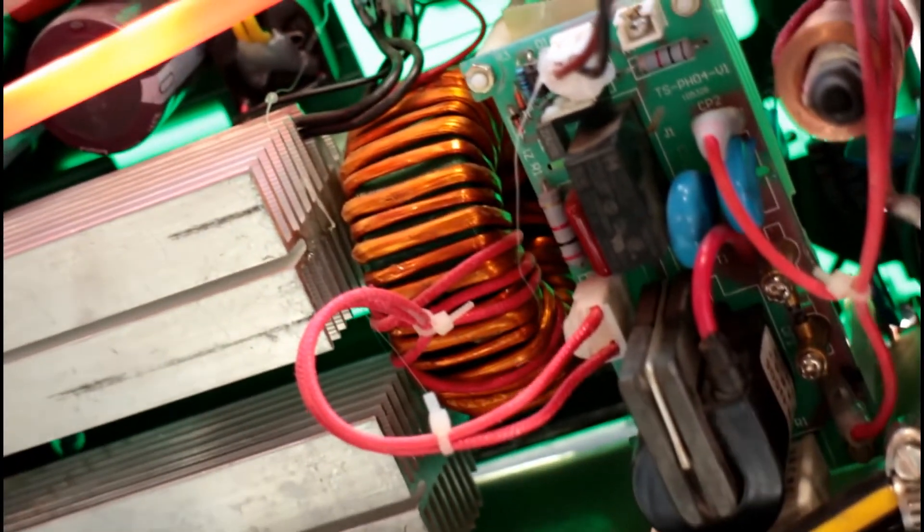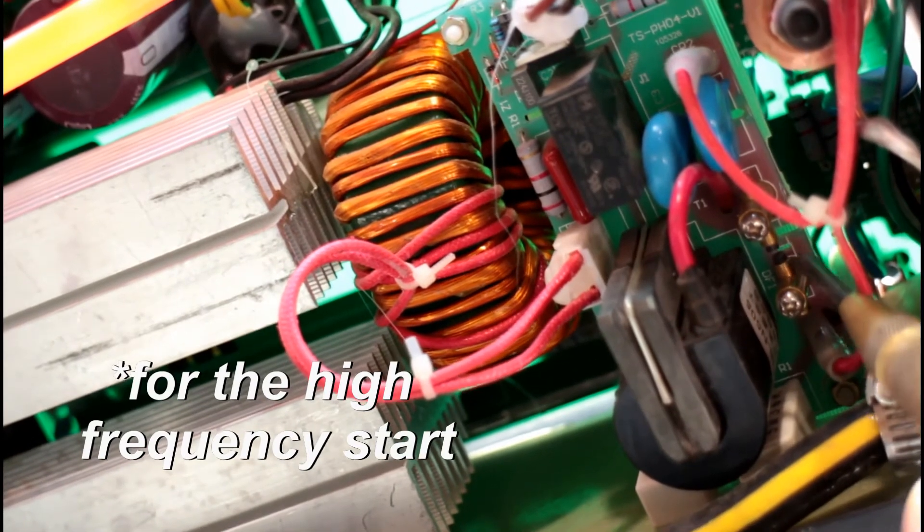What you have here are two carbon rods — that's the pilot arc. It starts arcing, and that goes on to create your arc on your cutting torch. Nothing's happening there.